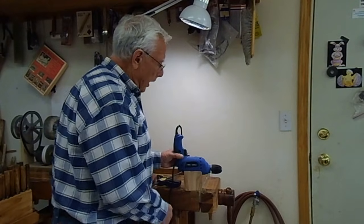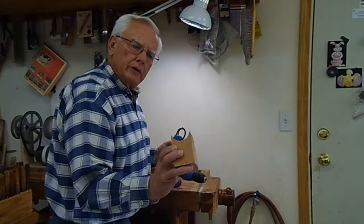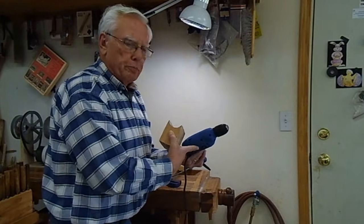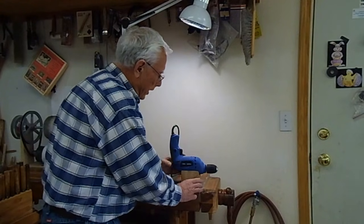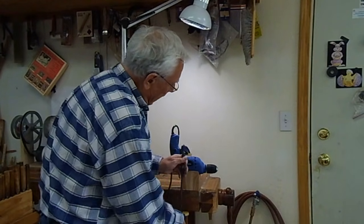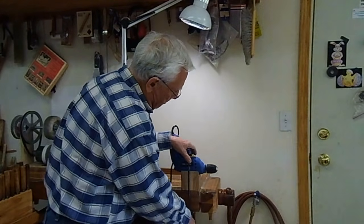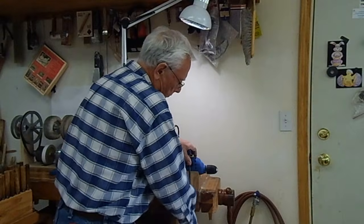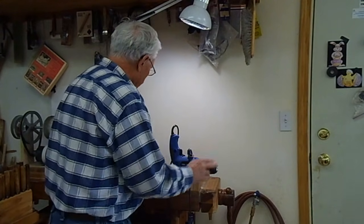The idea is to mount the drill onto the bench. This is just a simple block that's cut out to fit the profile of the back of the drill. I set it in there and set it on the bench like that. Then I just use a regular clamp and clamp it to the bench. That's all there is to it — it holds it pretty good.